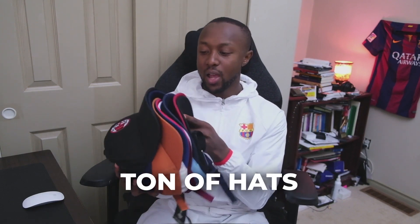Welcome to another video. Today I'm going to look at some of the hats that I did get from Europe. I got a ton of hats here, we're going to take a look at them. I'm going to let you guys know my favorite and I'll try them all on as well — let's just make this nice and fun.